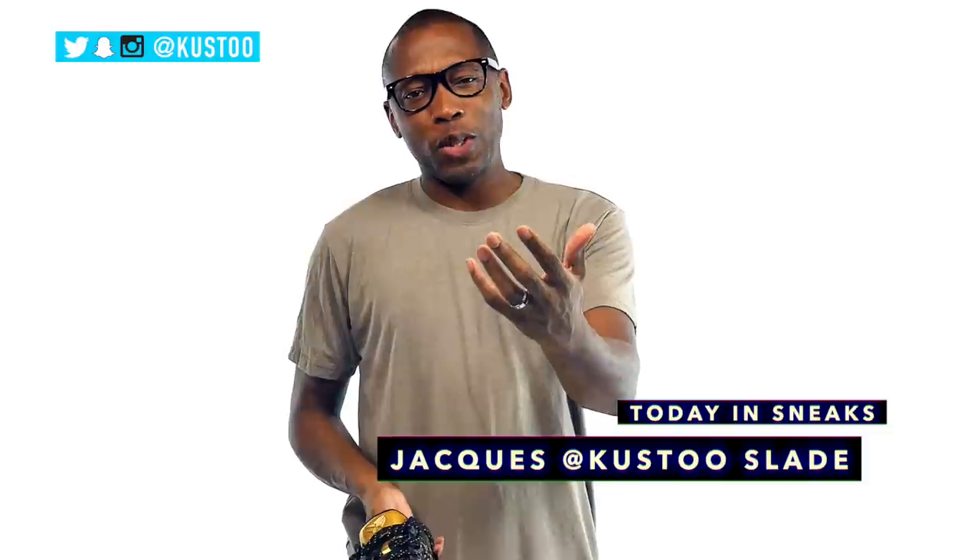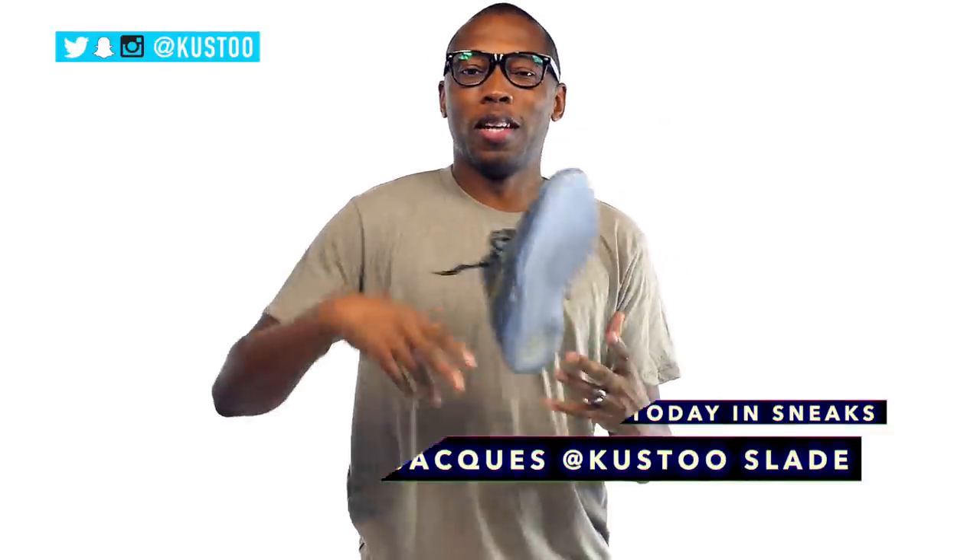As always guys, I appreciate you. This is Today in Sneaks, I'm Jacques Slade, and I'll see you soon. Peace.